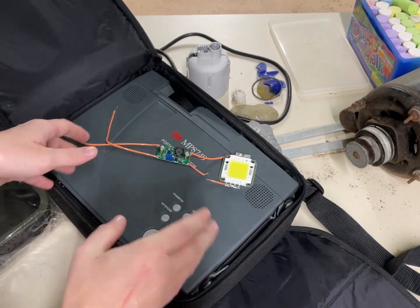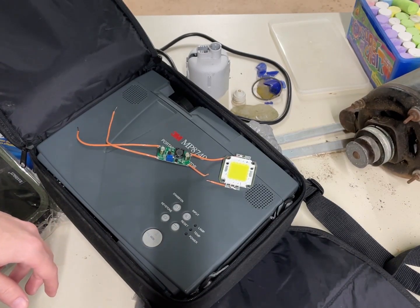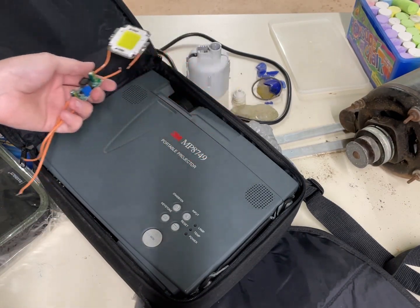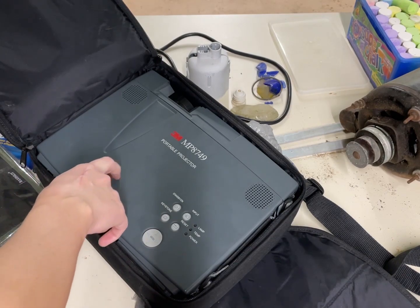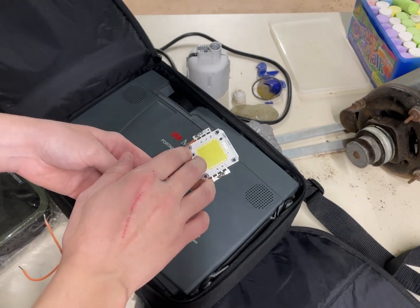The bulb still works, but it uses a lot of power — like half a kilowatt to run this thing. So I was thinking, why don't I take the 80-watt power going to the bulb, run it into a step-down converter, and step it down to run an LED.